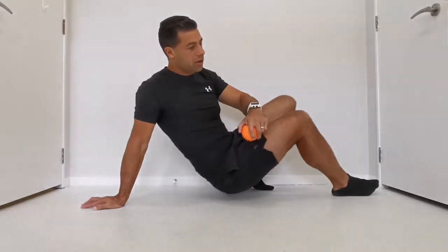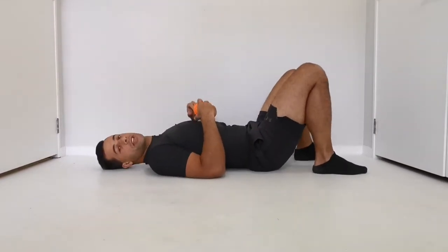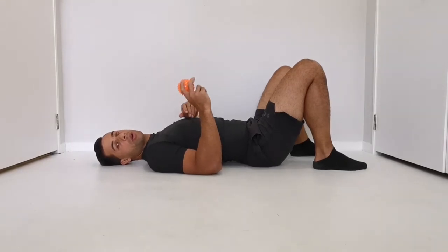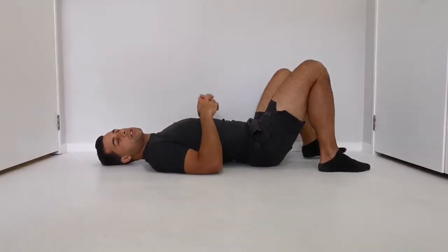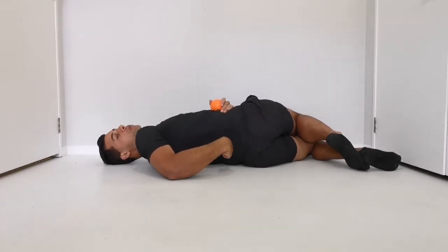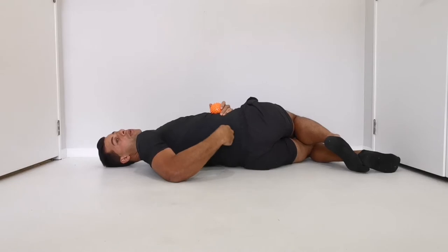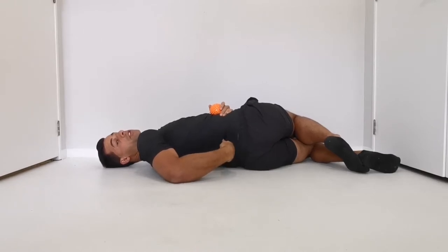So I'm going to show you how that works. We're going to lie on your back and the first thing is to try and make sure that you place the ball properly. If I lie on my side, here's the bony spine here — we want to place the ball just next to the bony spine, just off the side of the bone, not all the way up here.